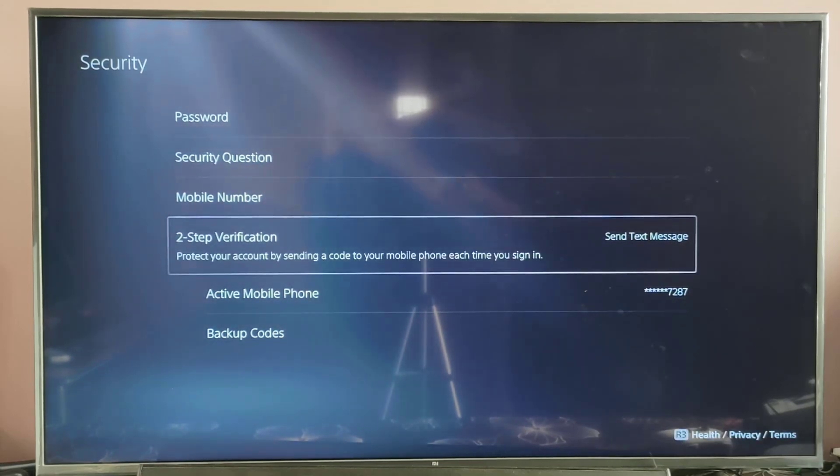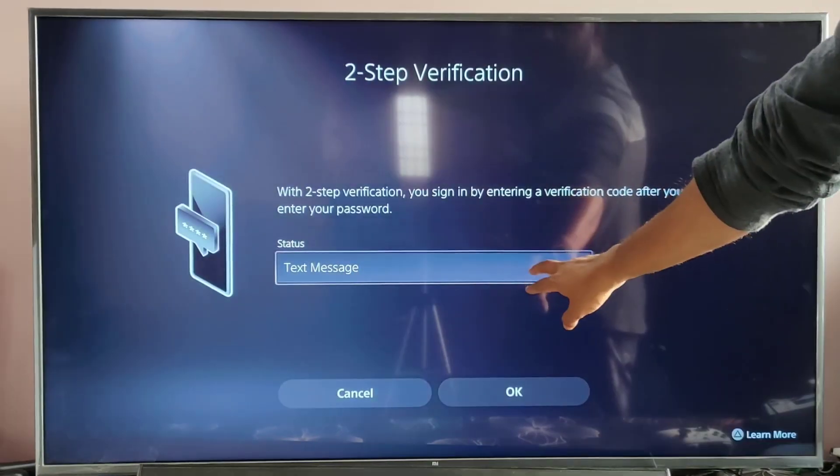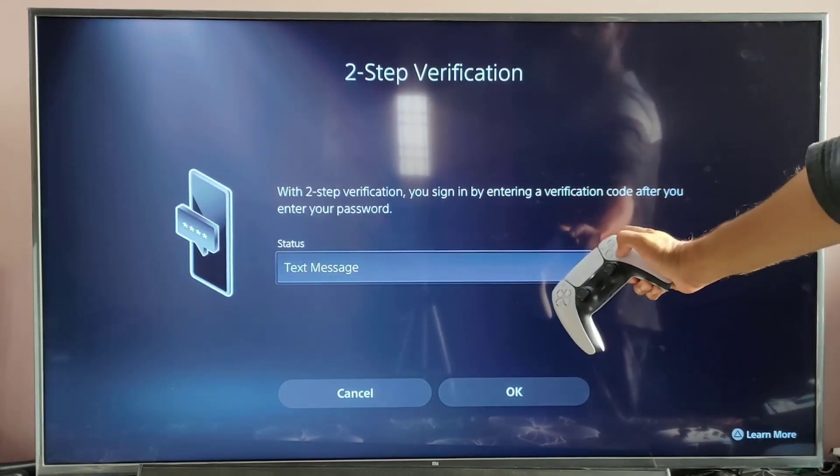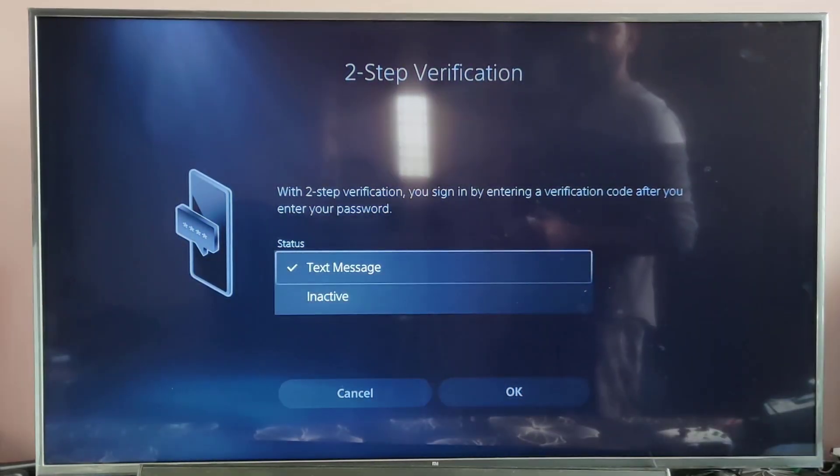Just tap on Two-Step Verification. Here I need to deactivate, so the status I need to change it. Tap this and you can see it is now inactive.